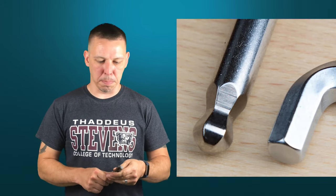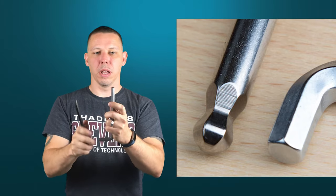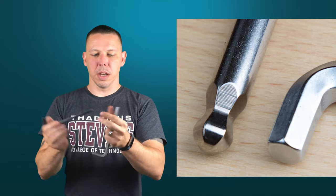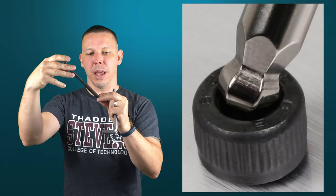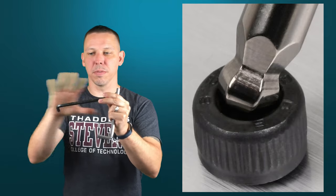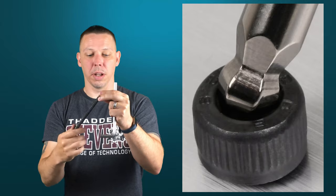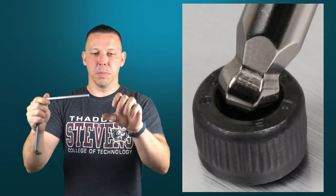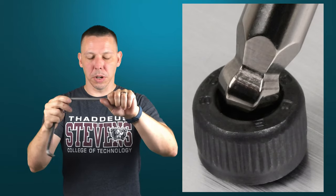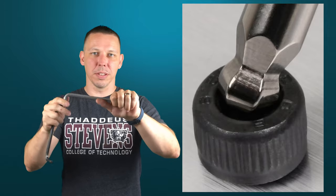This is a ball end Allen wrench, and this is a square end. The advantage of the ball end is that you can go in at an angle and turn the fastener. So if it's really hard to get to, you don't have to go in perfectly square — you don't need eight inches of free room in front of it. You could have something right in front of it and just go in at an angle and turn it. With the square end Allen wrench, you need to be perfectly square in the head of the bolt, requiring open space in front of the hardware.